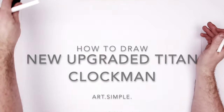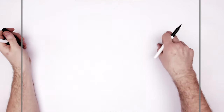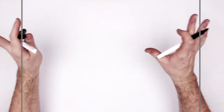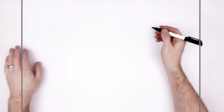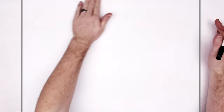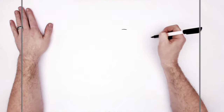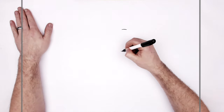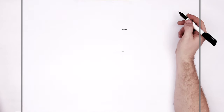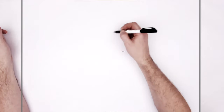We're gonna start with his head. Clock people have circles, right? And they're perfect circles. So if you have a stencil or a compass or something that will help you draw those perfect circles, work away. Or you can try freehand. It started there anyway, and like the bottom of it would be there, okay? So we're gonna attempt to make a circle out of this.